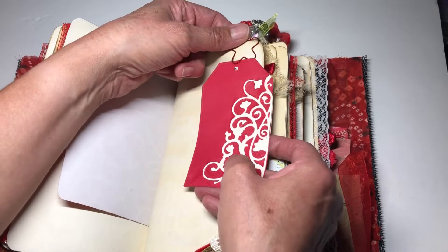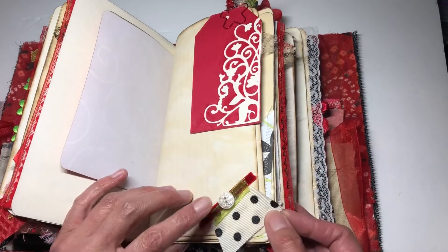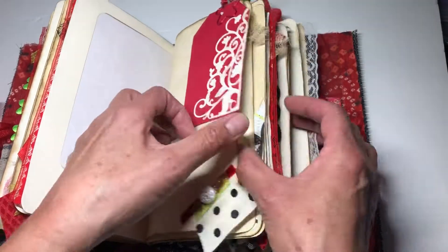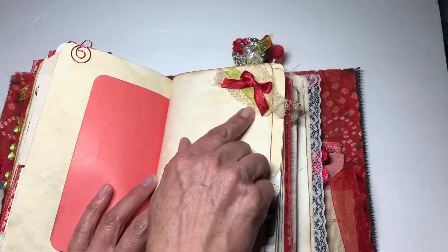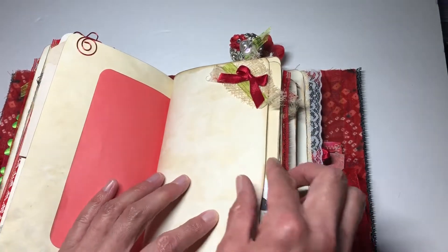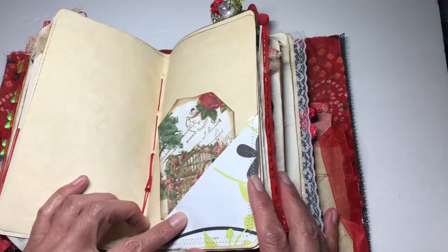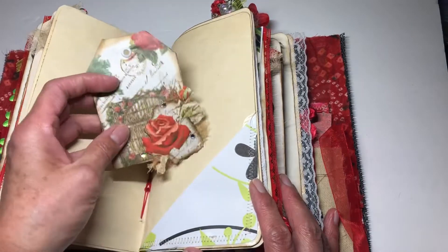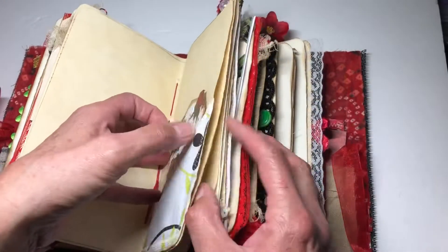I incorporated the gifted buttons throughout, along with more scrapbooking paper, a fun little paper clip from my stash with a little card underneath it. There are more pretty buttons, a little trim at the bottom, regular cheesecloth in green and red, a pocket or tuck spot, and a pretty tag with reds and greens featuring roses.